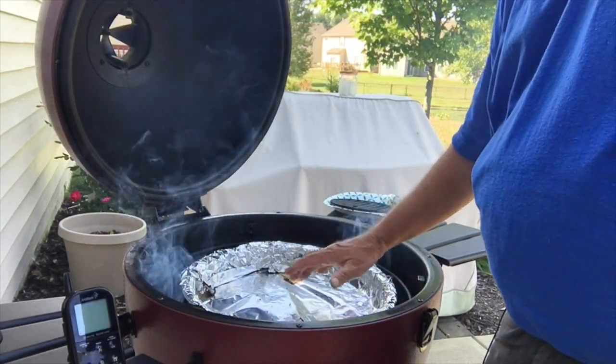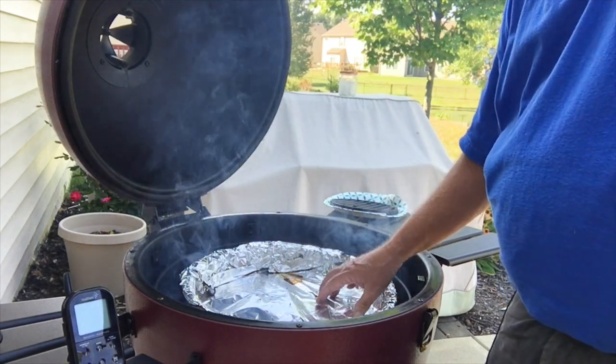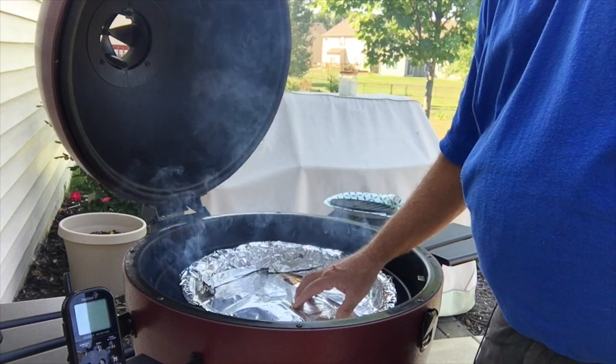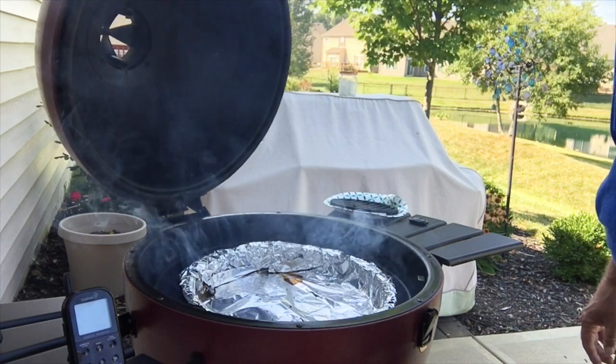That way, if I want to add water and do a water smoke I can do that, or I can use this pan to catch the drippings from whatever I'm cooking to make gravy or whatever.